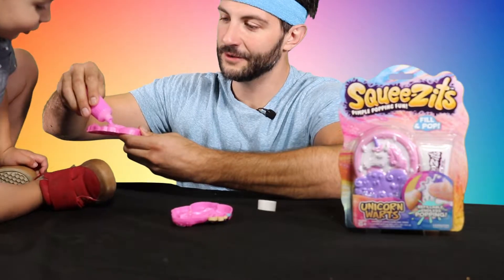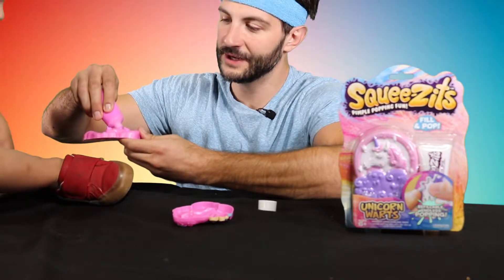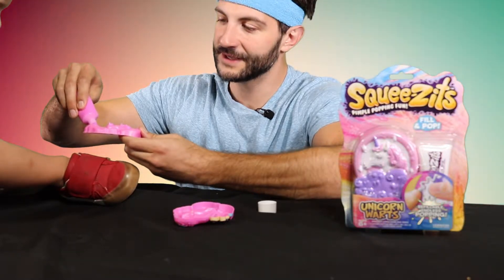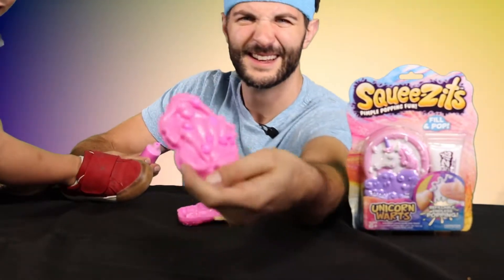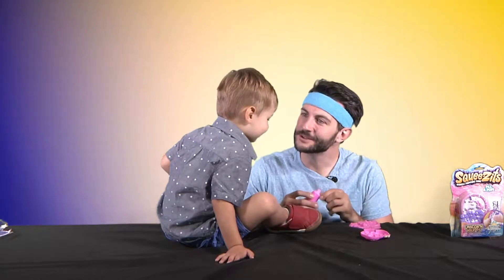Can you count with me? One, two, three, four, five, six, seven. That's it — seven. We filled in seven of those. You did a great job counting too, by the way.